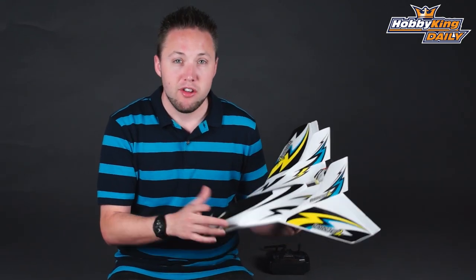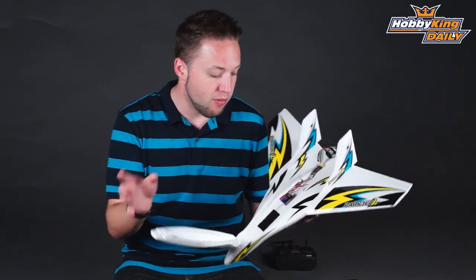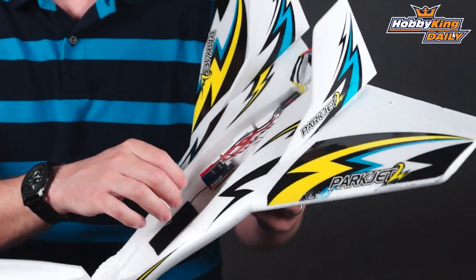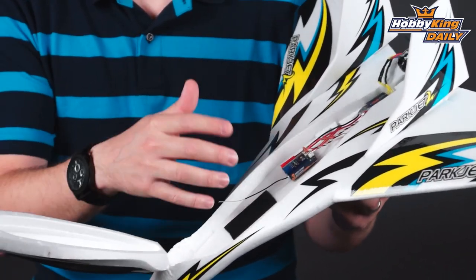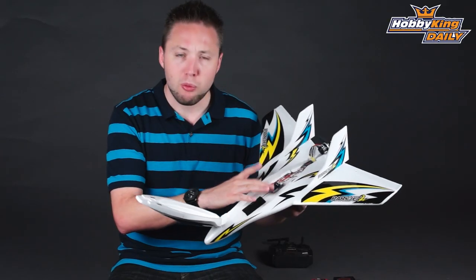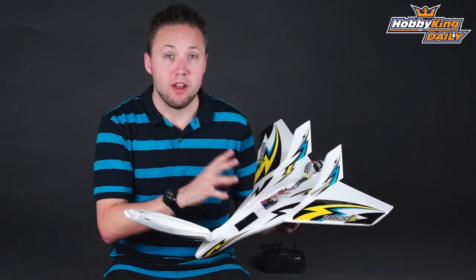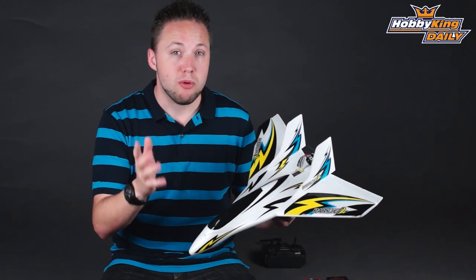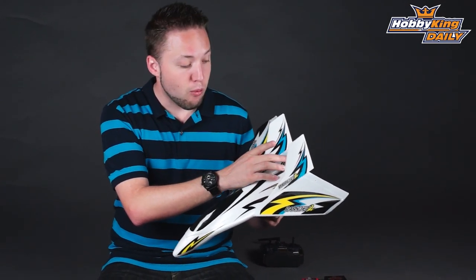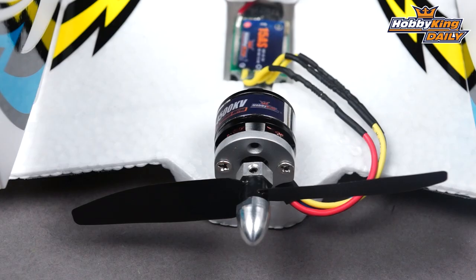Now, we've made several changes on this model. The two most notable changes: first is that this is ready to fly and includes a flight stabilization system. It's actually an all-in-one system — your receiver and your three-axis gyro all together in one. This is pre-installed and set up in the model. The other difference is the power setup. We wanted to give you guys a ready-to-fly super fast wing right out of the box, so we've upped the power. This is a 4,500 kV brushless outrunner with a 4.5 by 30 prop.